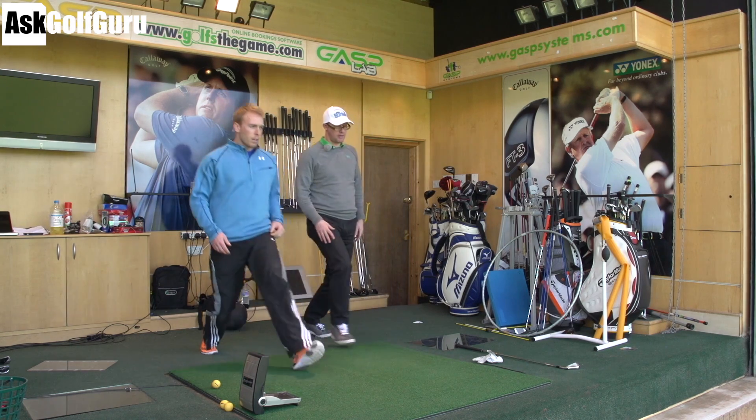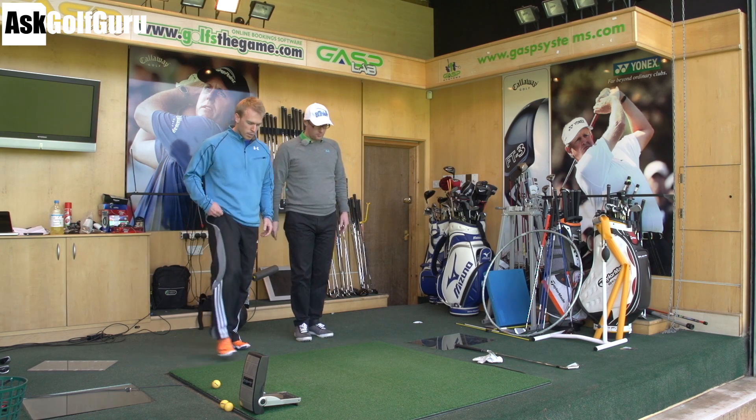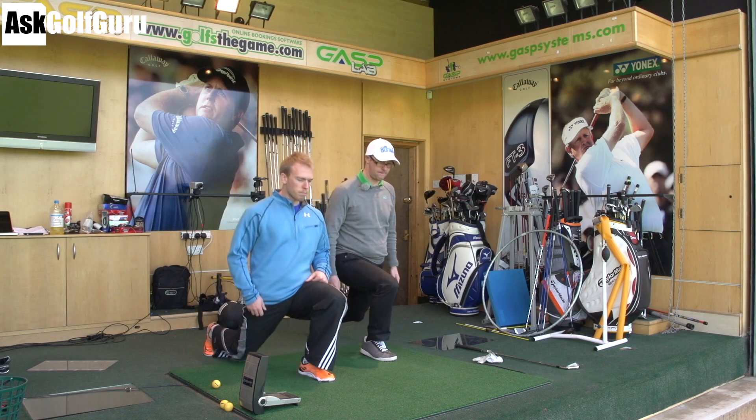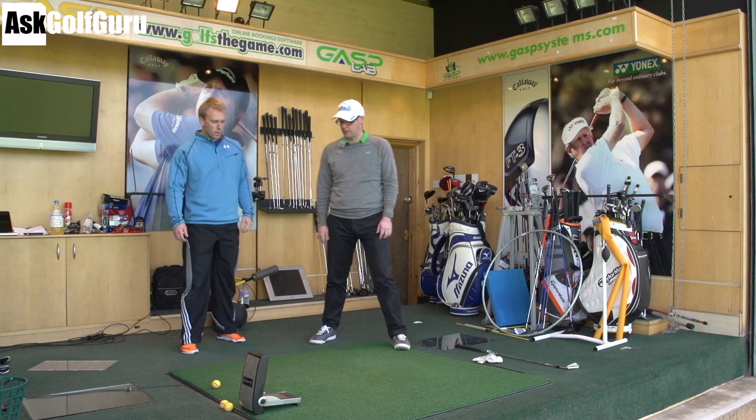And this is working which area? Glutes, hamstrings, quads — all your lower body basically. You go for about 10 on each side. That's good — it's going to get the blood going and get you kind of waking up in the morning.